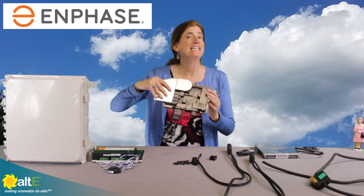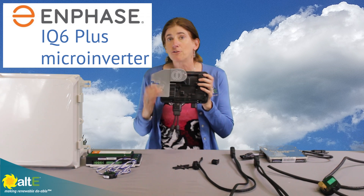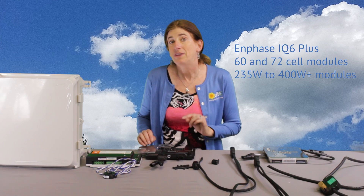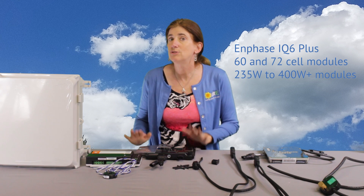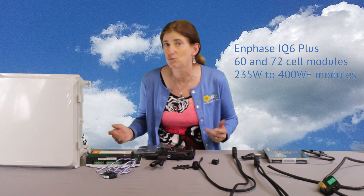This is the Enphase IQ6+. It is for 60 and 72 cell modules. With the IQ6+, you are actually able to use the 72 cell modules which will go up to 400 watts and higher.